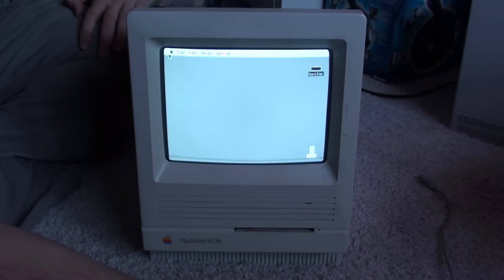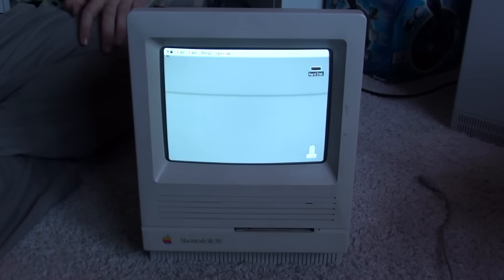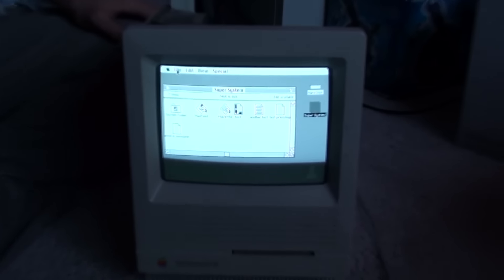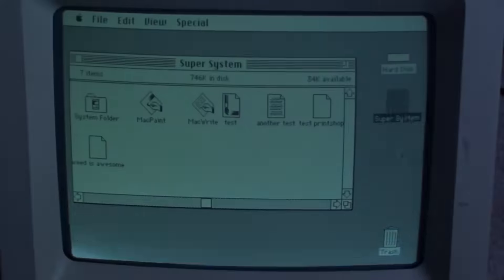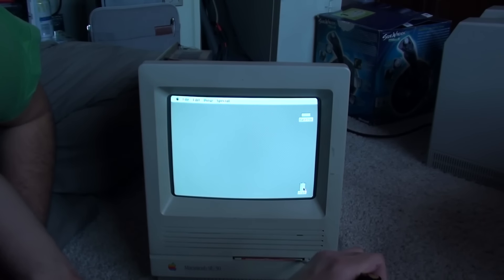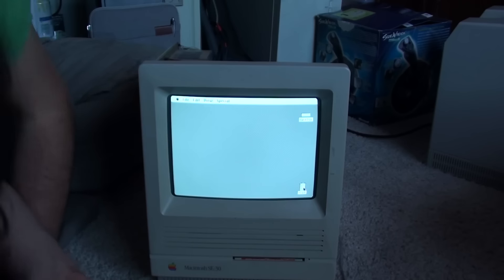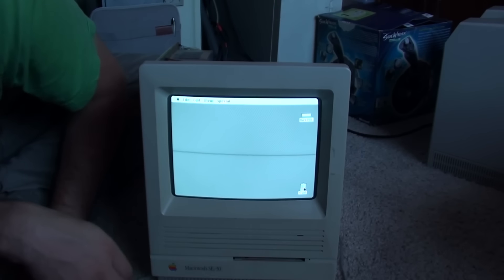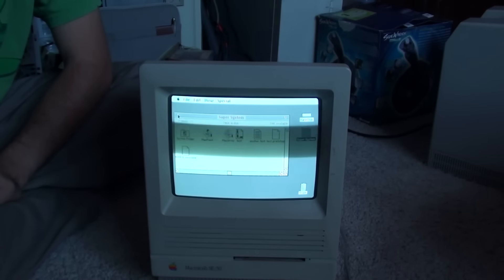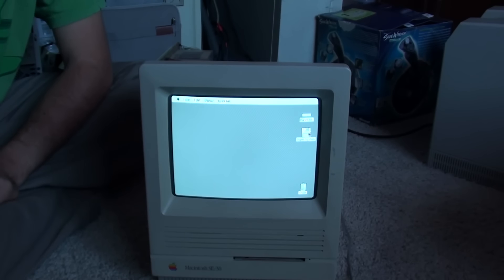There we go. It's reading. Hey! All right, but now the other test — ejection. It ejects to about there. I just put it back in again. Well, at least it reads. The other one would not read. So I'm going to try and eject it again. It just hits the plastic.